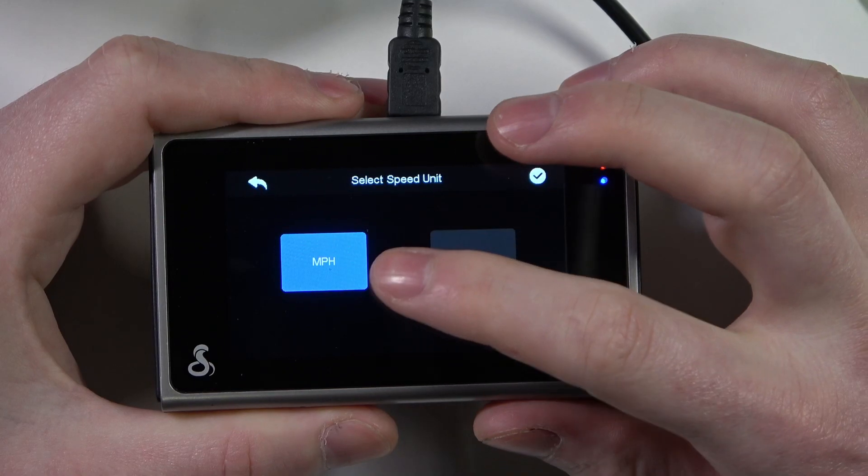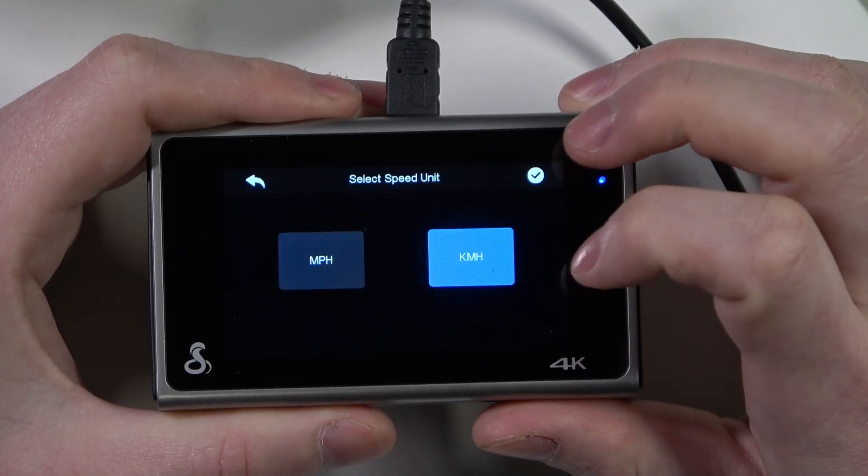Select the speed unit. You can use miles per hour or kilometers per hour.